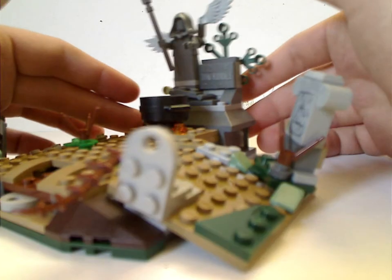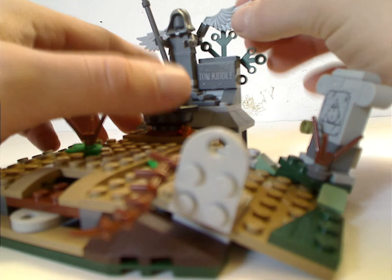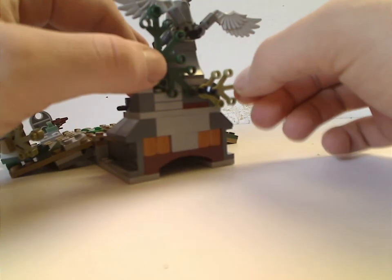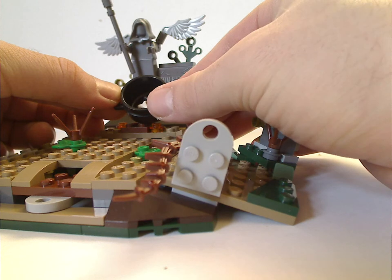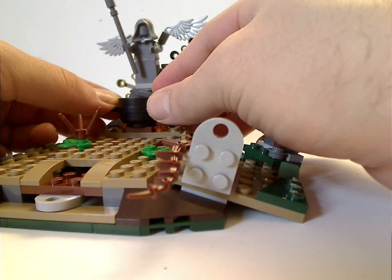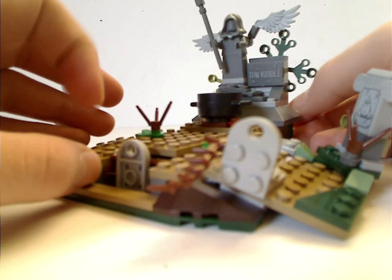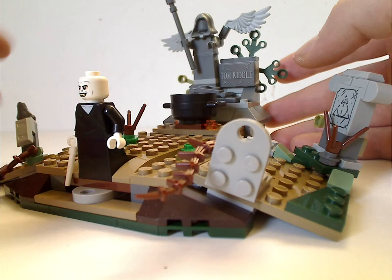You get the little tomb of Tom Riddle. There is a little statue with some green pieces — interesting how it's done. There's a little cauldron in here which has a bone piece and one of the trans-red globe pieces, suiting closely to the scene when Pettigrew throws baby Voldemort in and he is reborn. The main feature is that when you pull this, Voldemort arises, which is perfectly suiting to the scene.